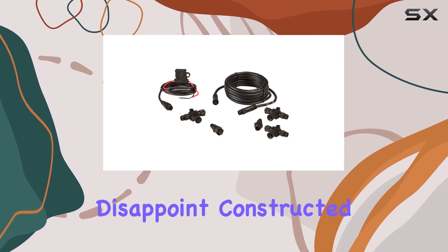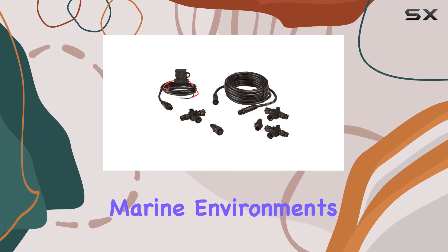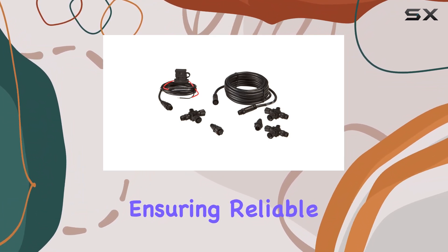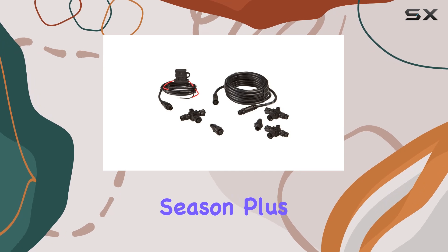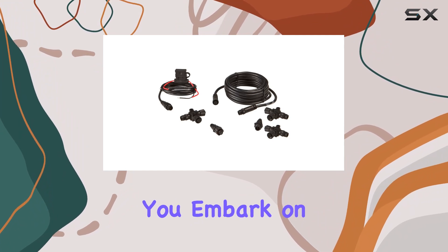In terms of build quality, the N2K Starter Kit Y doesn't disappoint. Constructed from durable materials, this kit is built to withstand the rigors of marine environments, ensuring reliable performance season after season. Plus, with an item weight of just 1.2 pounds, it won't weigh you down as you embark on your adventures.